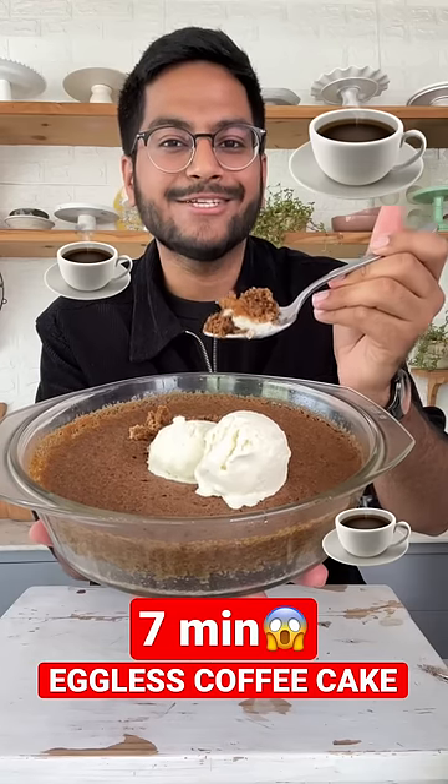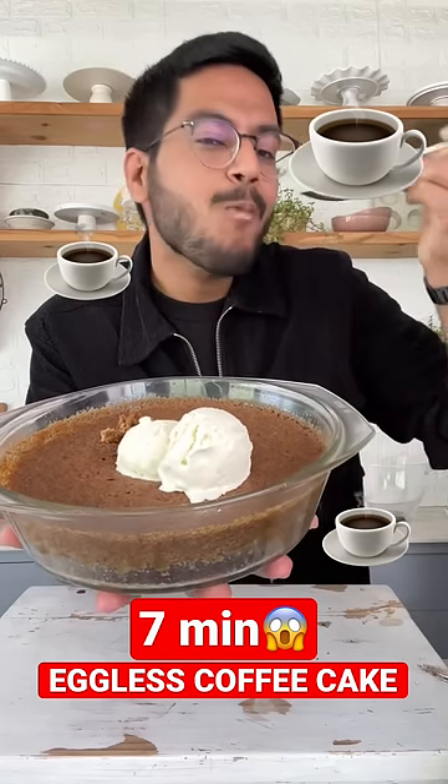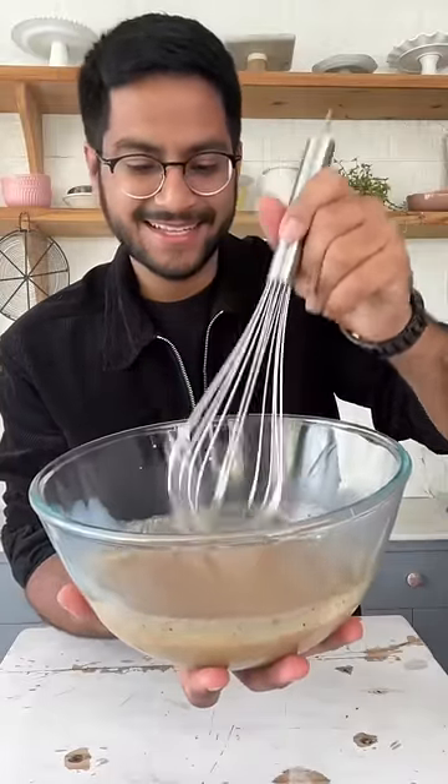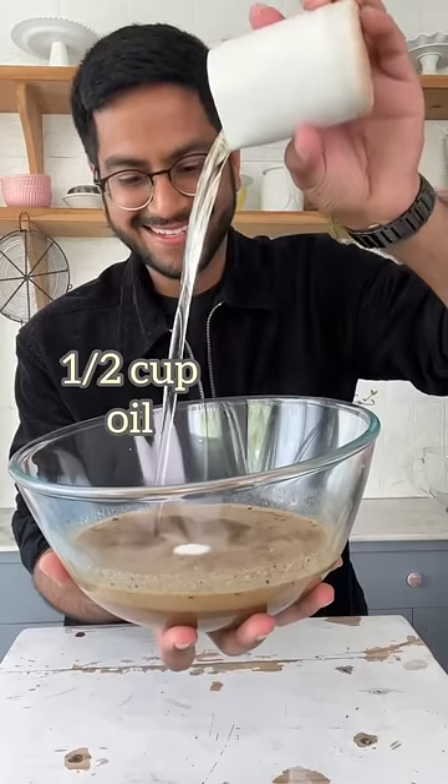Let's make my eggless coffee cake in just 7 minutes. I'll start by combining some hot milk and coffee together. In goes some super fine sugar and some vegetable oil.